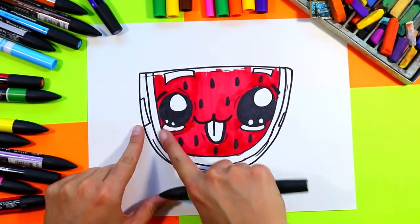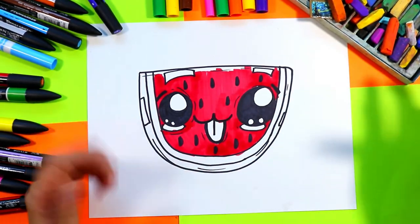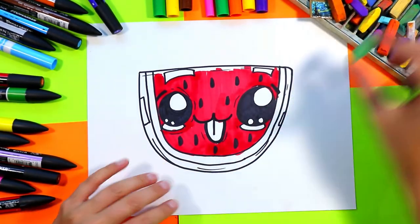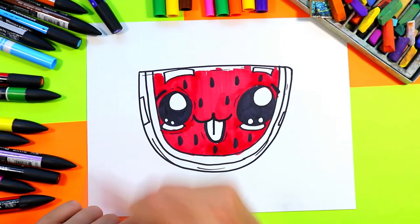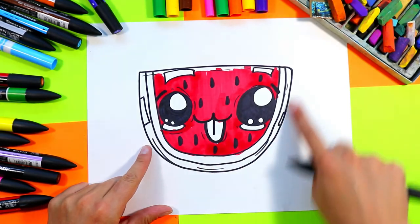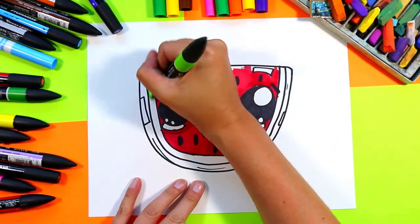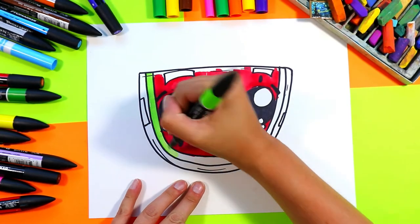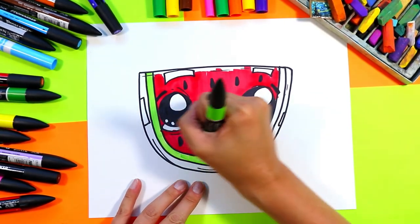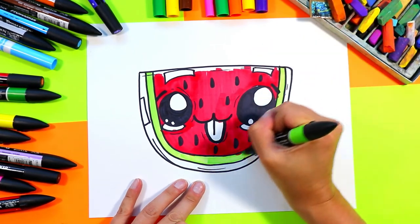You're going to do a light green and then a dark green on the rind, so pick whatever art making mediums you want. Or if you don't have two greens, do white for one part and then green for the other. So pick either two greens or use just one green, depending on what you have. Go ahead and color in the rind of your watermelon slice.